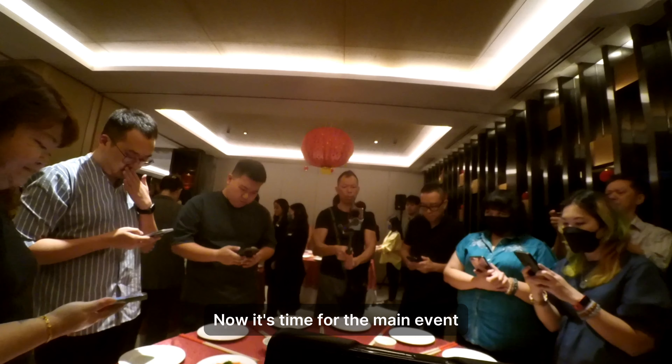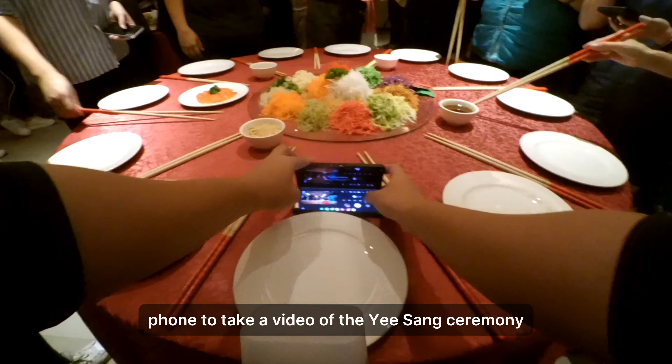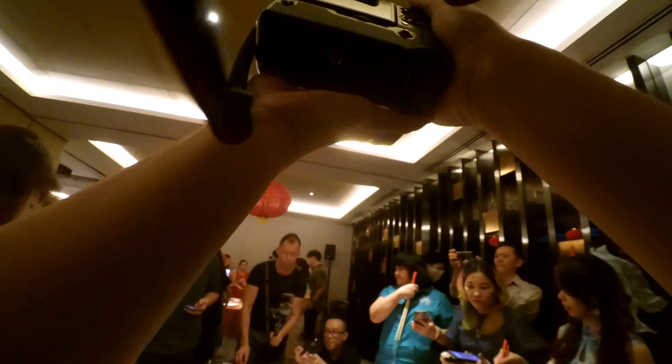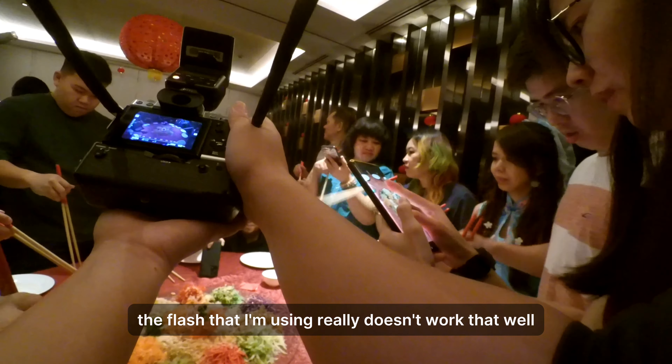Now it's time for the main event. You'll notice I'm setting up my phone to record the Yisang ceremony. I was really tempted to do burst shots for the ceremony, but the flash I'm using doesn't work that well with burst shots because it has a slow recharge cycle. So I opted for single shots for the pictures you'll see in a bit.